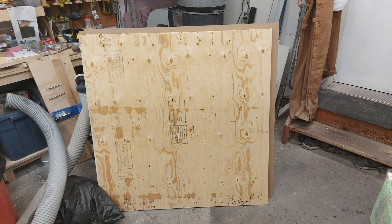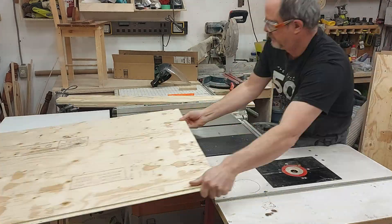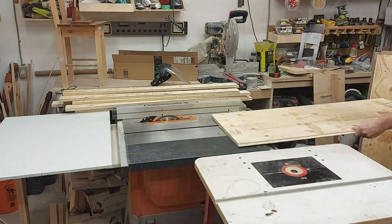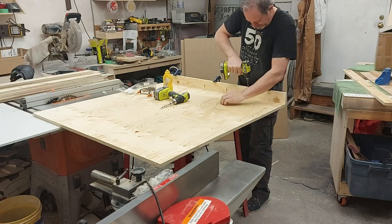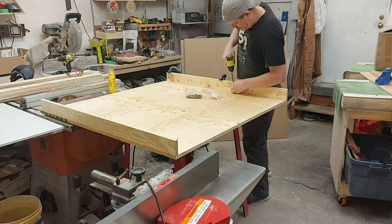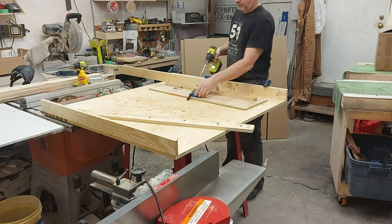As you probably noticed at the beginning of the video, the whole machine actually does come in that one cardboard box. But you do have to set up the table that you're going to be building it onto, and they recommend this torsion box that I'm building here using one sheet of three-quarter inch, four by eight plywood.